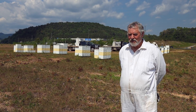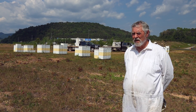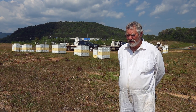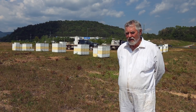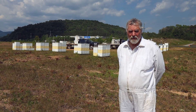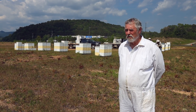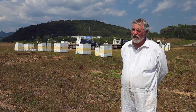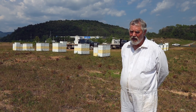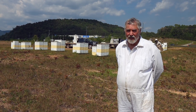Last winter we just kept on going and we actually gave them three treatments when they were broodless in late November and early December. We did it five days apart and we also gave them a double dose of what's considered the normal dosage. Normal, up till this time, the suggested dosage is one gram of oxalic acid per box, so double deeps would get two grams. Well, we were doing double, which meant for a double deep like these behind me, it would be four grams. And I just think we annihilated the mites.